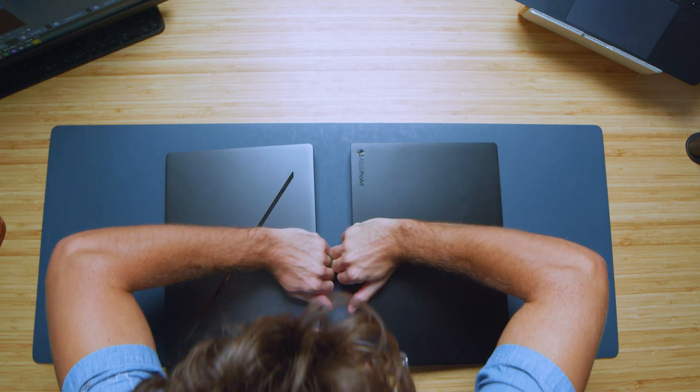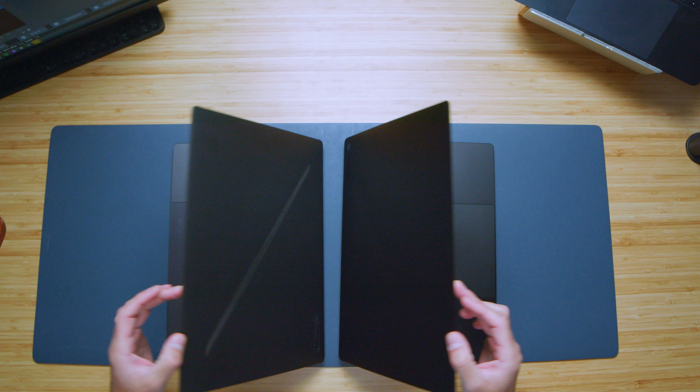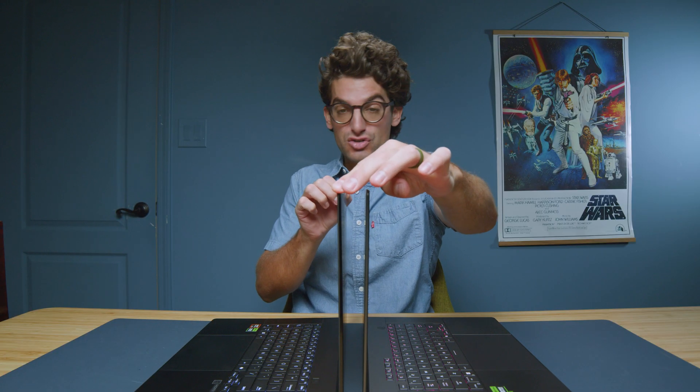As we open and close the lids with one hand, they both open and close very easily. They have the same thickness on the screen, the same screen bounce, the same flex. Everything is the same.